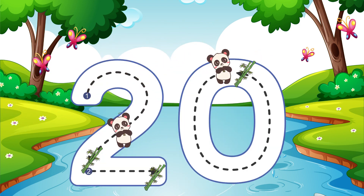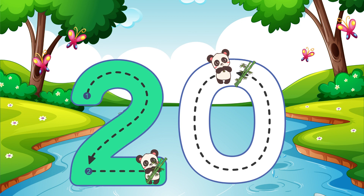Draw half a heart then go across — that is how you do a 2. Around and around we go — that is how you make a 0. 20.